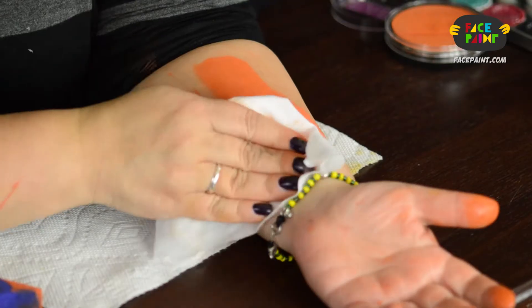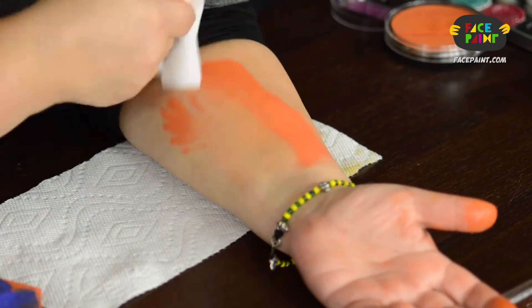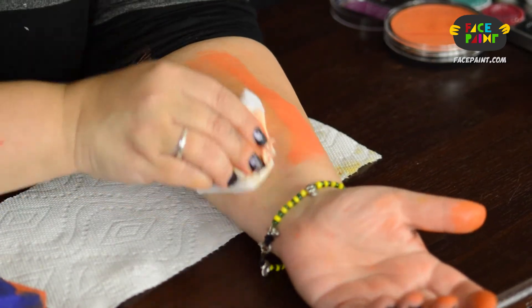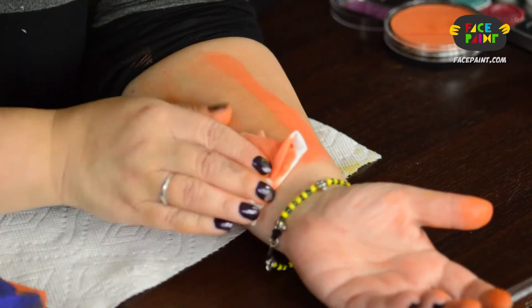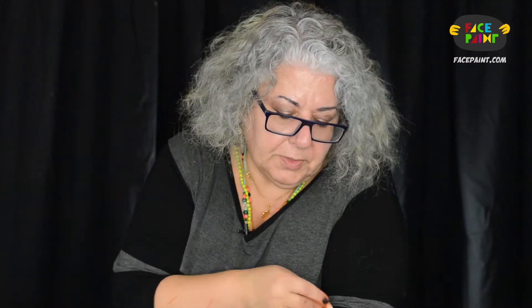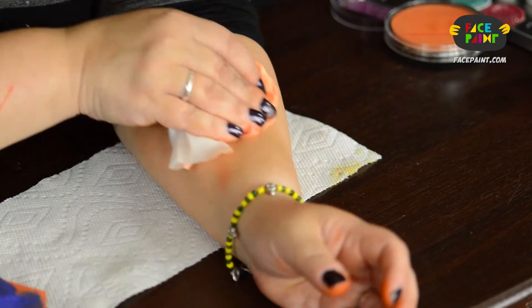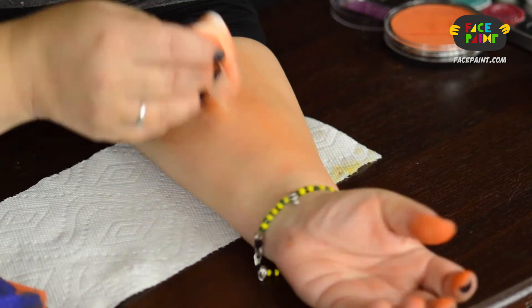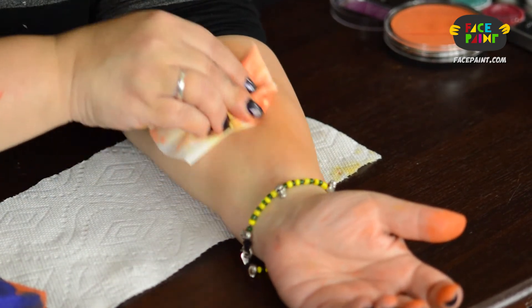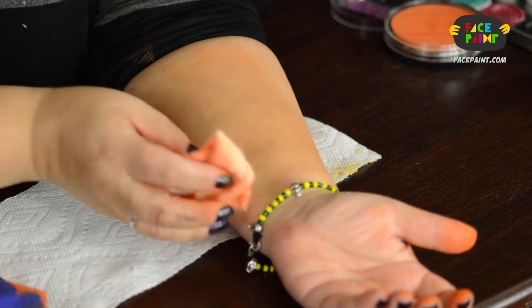Let's see how it's going to be coming off. It's coming right off. No yellow residue. I have to put a little bit more pressure on the wipe to get it off and I may need one more wipe, but I don't see any of the yellow staining being left behind with this one. Very good solid paint.